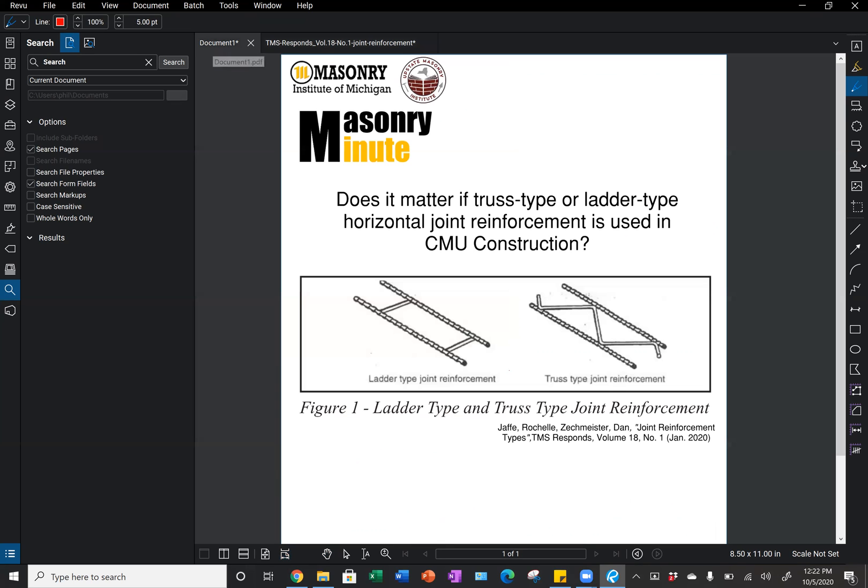To answer today's masonry question — does it matter? Yes, it does. For vertically reinforced walls, we are typically going to be using ladder type joint reinforcement, and that is most of the walls we see being built today. If we have unreinforced masonry, truss type joint reinforcement would be appropriate.